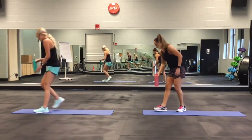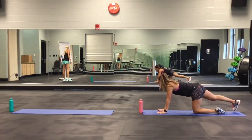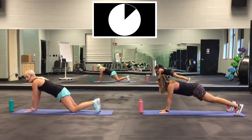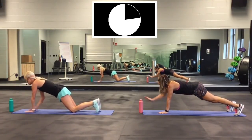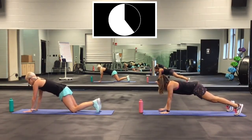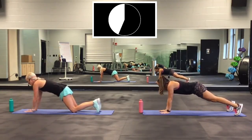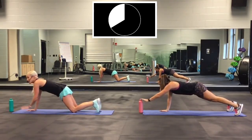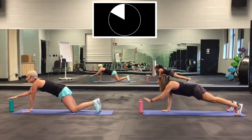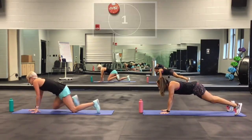Now in the plank: plank tap. Knees down or up. Ready and go. 30 seconds. Right here — hold that core in. Keep going. Almost there. Two, one. Good.